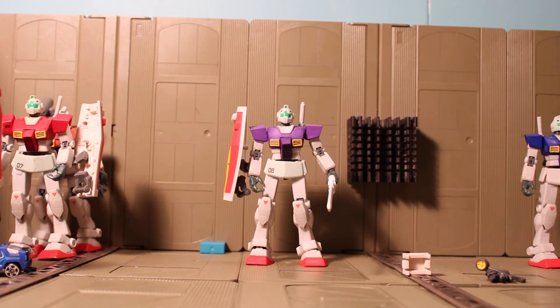Hey guys, Jessica Dammu here with another Custom Gundam MSI review, and today I'm reviewing my Purple GM.